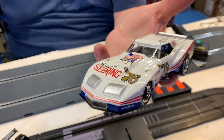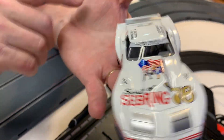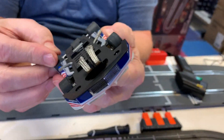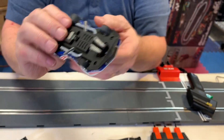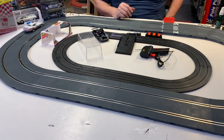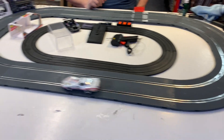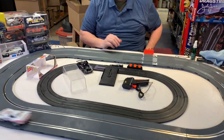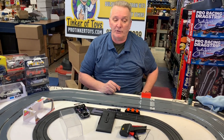It's a nice car, beautifully done, nice graphics. The body looks nice, nice rubber tires. And it runs real smooth. You see that? Now there are other cars that are not so smooth, but this one runs really nice.